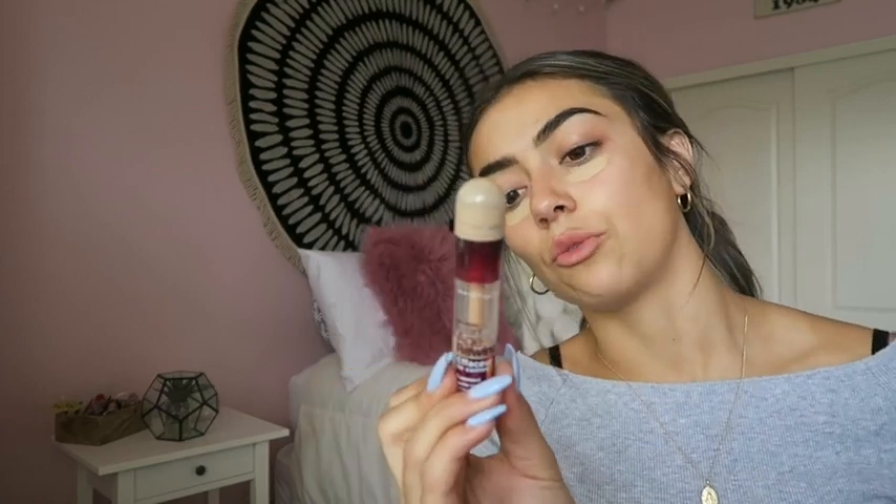I pat them down into place so it stays, and now I'm finished with my brows. They don't change much, but they just look a lot more neat. Next step — I put some concealer on just under my eyes because school is rough and my sleep schedule has been completely messed up since I started school. I just put a little bit of that on.